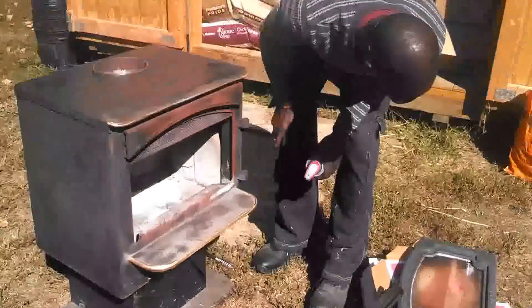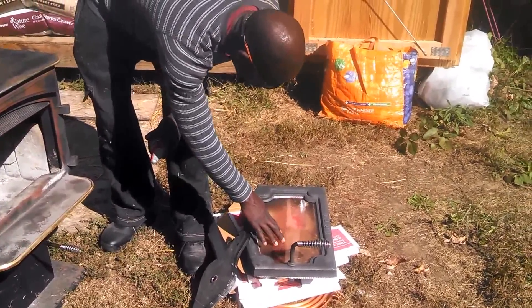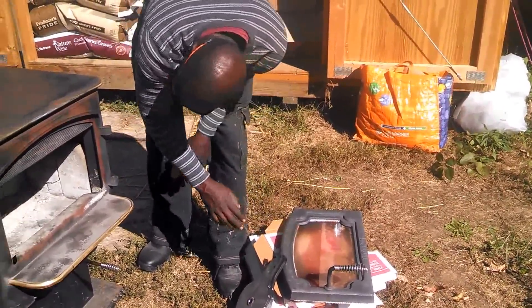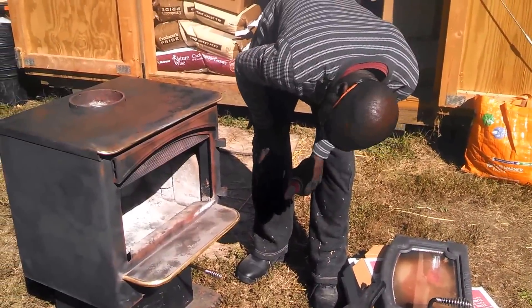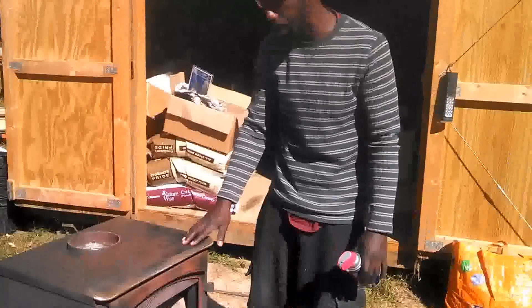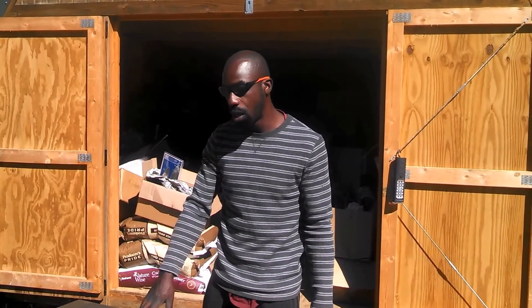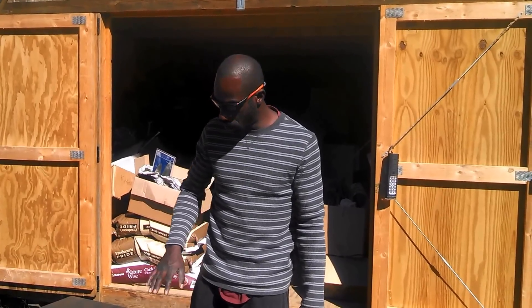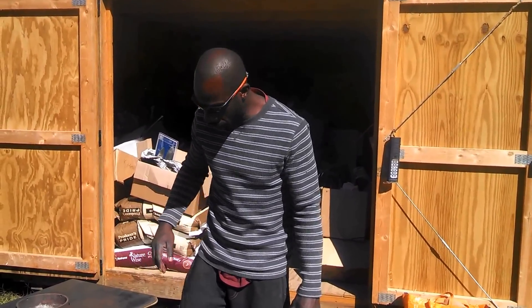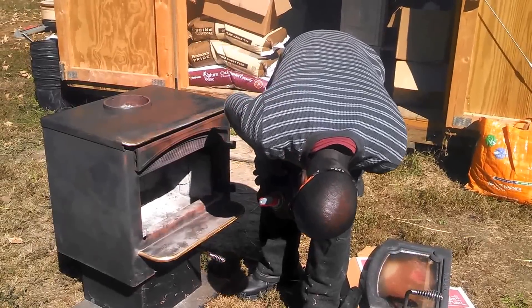On this particular one, all we need to do is just clean off the glass window, polish it down, spray it with some WD-40, and on top of that put some high-heat Rustoleum paint, and then finish it off with some oil — some olive oil or something. And it's going to look nice, shiny, and brand new.